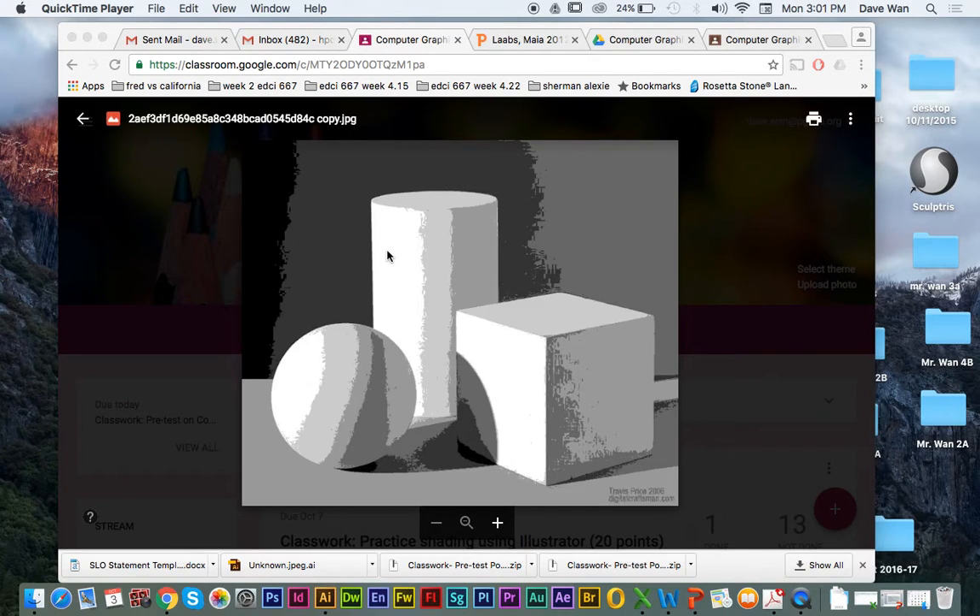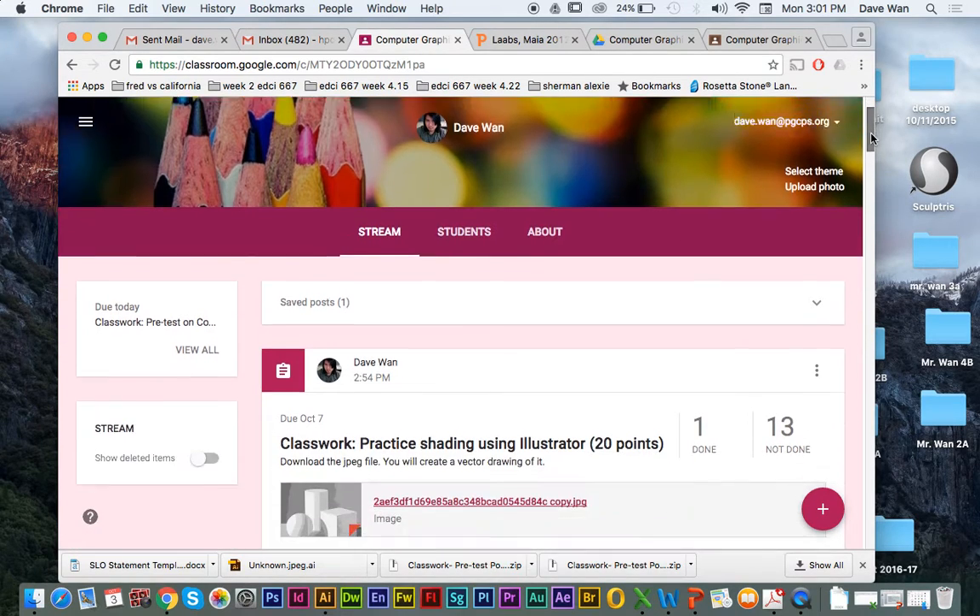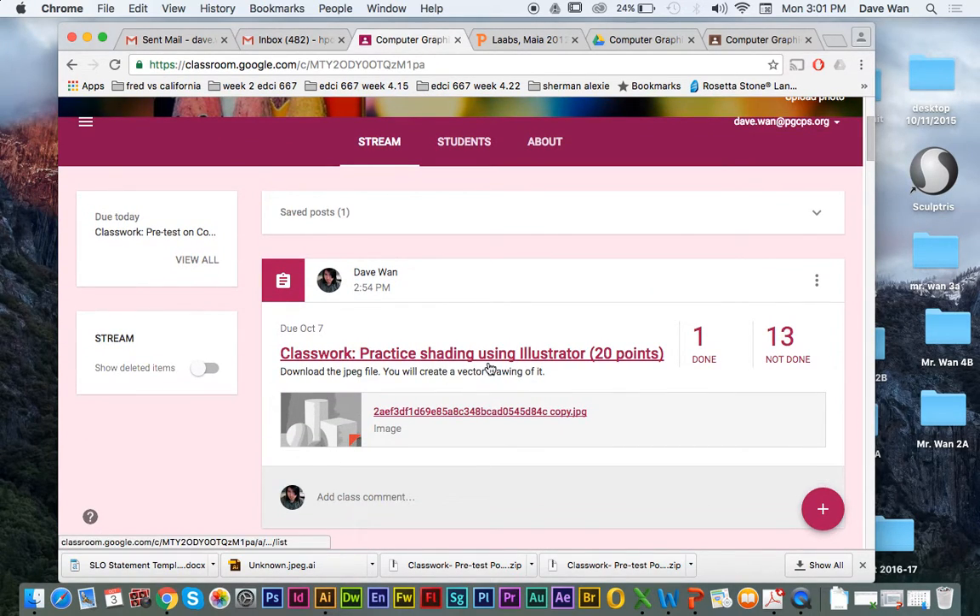So I'm not actually going to go through it in one motion, but you can always refer back to this video if you're wondering what to do. The very first thing is you're going to go onto Google Classroom, and you're going to go to the classwork practice: shading using Illustrator. We're not going to be doing coloring, but we're going to be shading those different values.